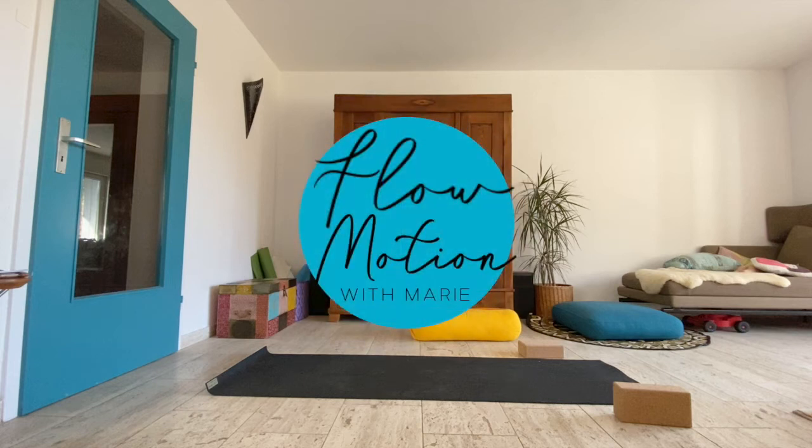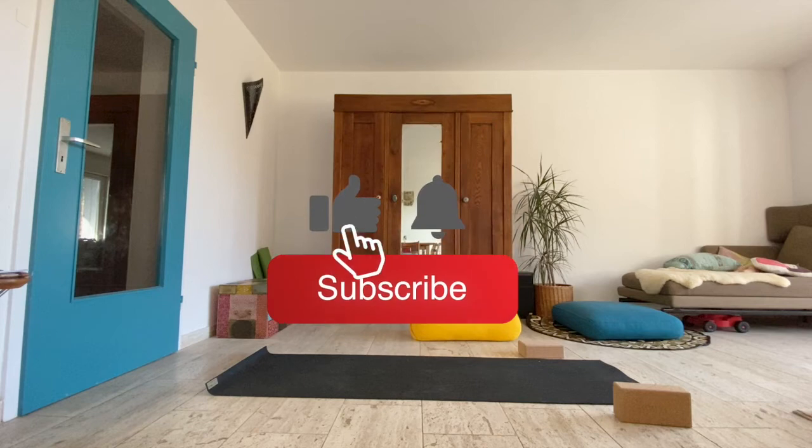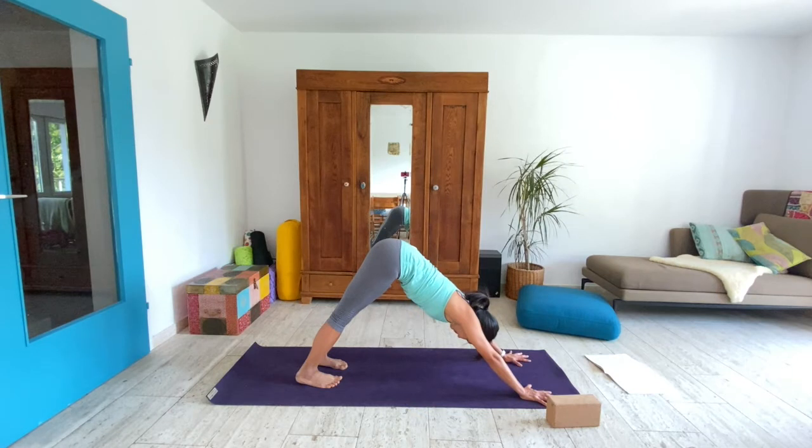Welcome to Flow Motion with Marie. We are on the fourth and final part of our supple spine and strong back series. We ended last week's video in downward facing dog, so that's where we're starting today. Let's take a few moments to inhale fully and exhale completely. From the balls of your feet into the ground — remember, the heels don't have to touch your mat. Your hips are the highest point in this posture, so think like you want to sit on the ceiling. That's how high you want your hips to reach.